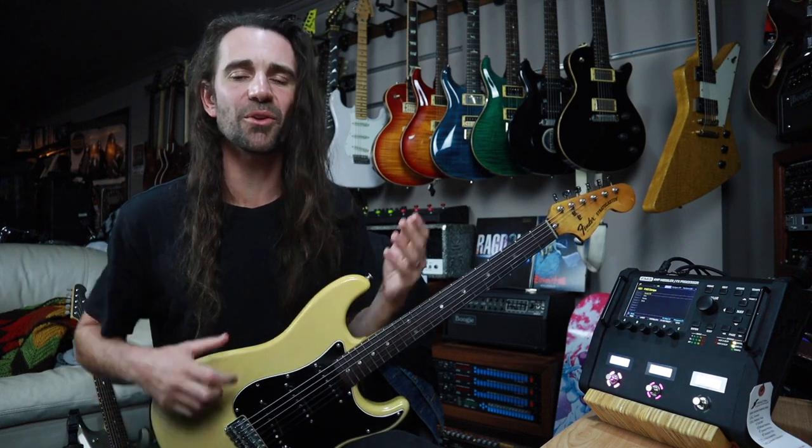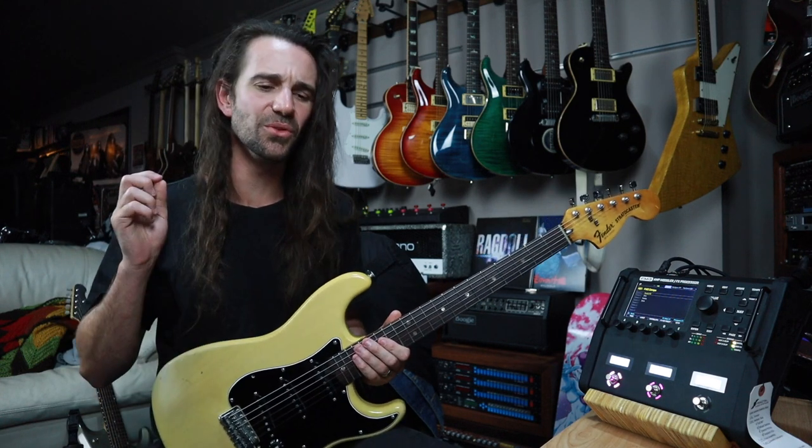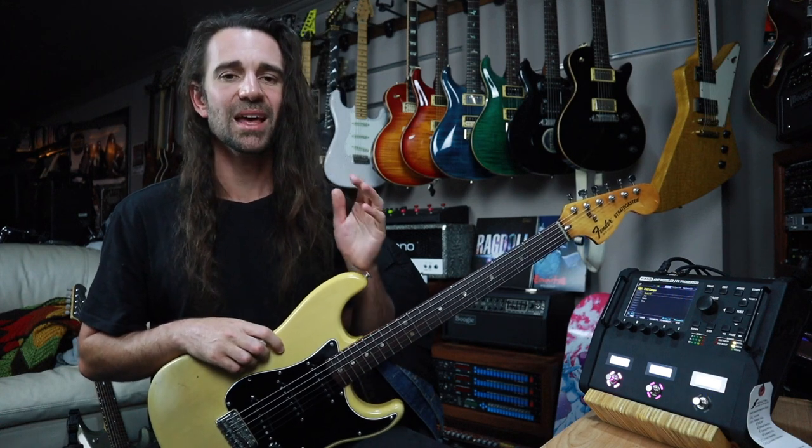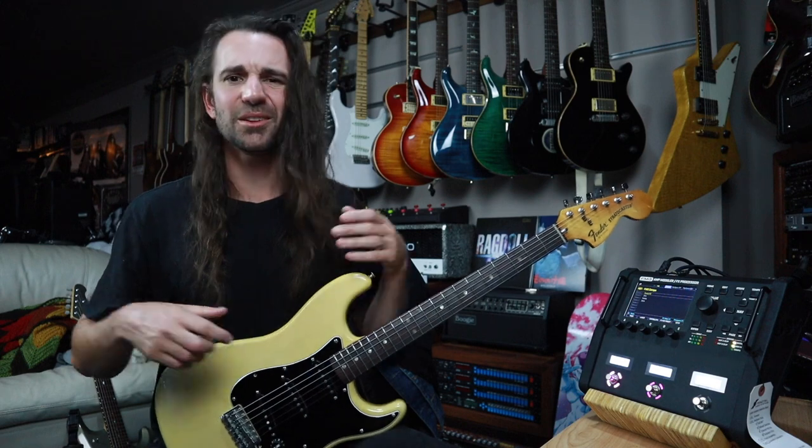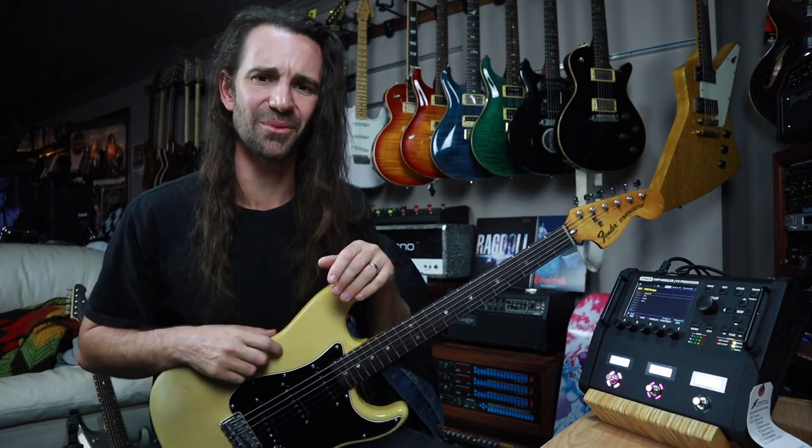Let's get started with a little jam. I've got my Strat in E-flat. I'm going to use the new FAS buttery amp model together with the new Maxoff 808 drive. Let's play some Stevie Ray, or attempt to play some Stevie Ray.